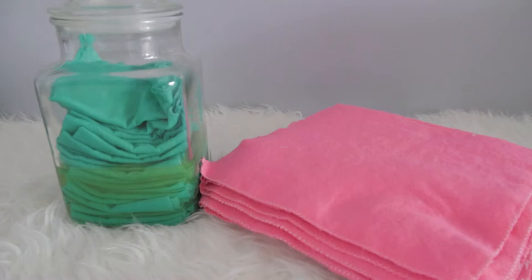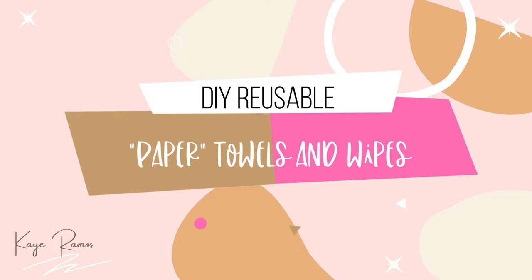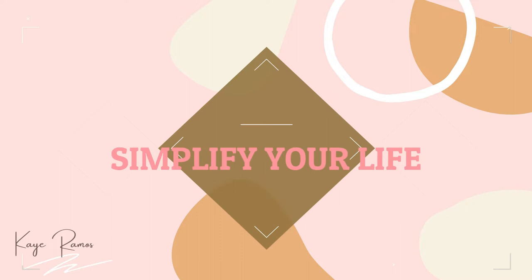Hi everyone! My name is Kay Ramos and welcome to my channel. I did an unexpected project a few weeks ago and I figured why not share it with you. Today I want to share how to make reusable wipes and paper towels — technically it's not paper, but the concept is meant to substitute paper towels. This is part of my Simplify Life series that I want to start here on my channel.